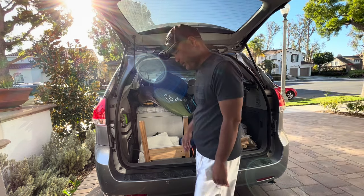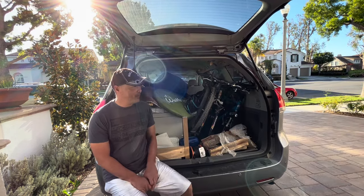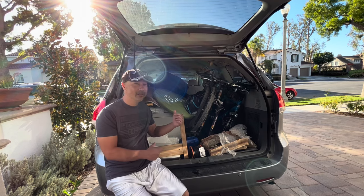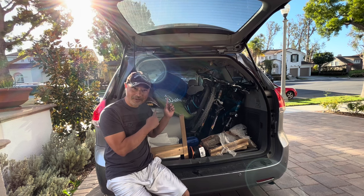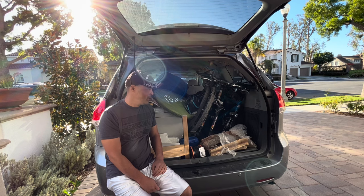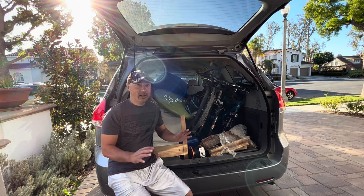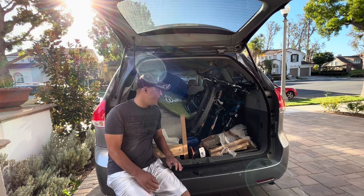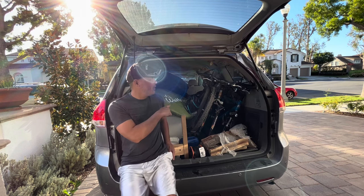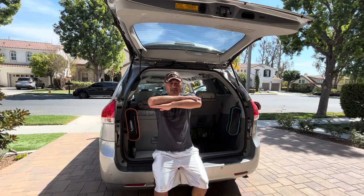Good god, what a mess. I came back from camping last night and in my usual camping fashion when I go home I just throw everything in — this is what it looks like after I come back. I don't pack anything, I just want to rest. We just got back from a trip to the eastern Sierras and everything worked out great. I wanted to give you guys a tour of my van, but first I'm going to have to clean everything up, so I'm going to use a little magic.